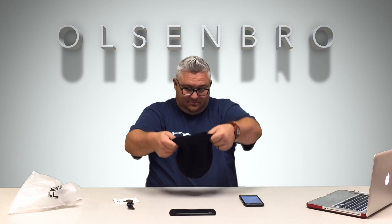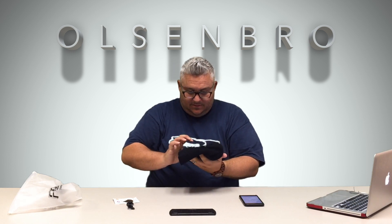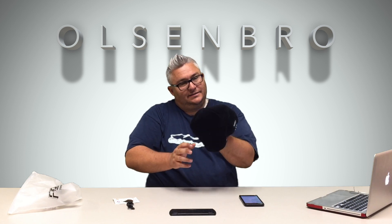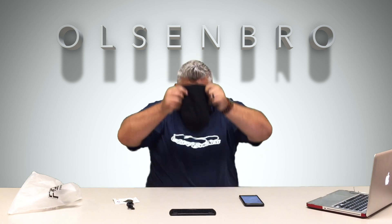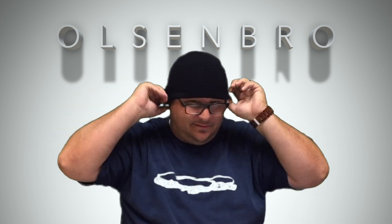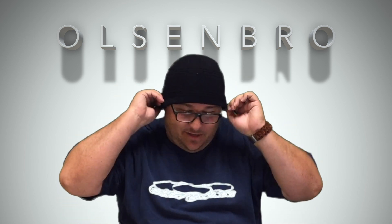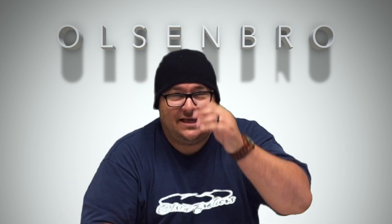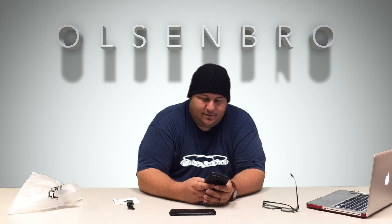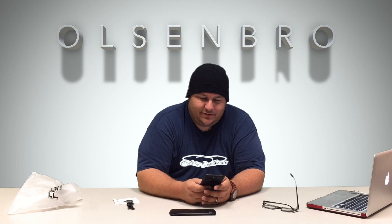Let's throw this thing on and see how it fits. So I guess it goes like this. Now I've got a big head so it barely gets over. You can see this is covering one ear and this is over the other ear. Let's see how it sounds — let me take off my glasses and get over to some music.